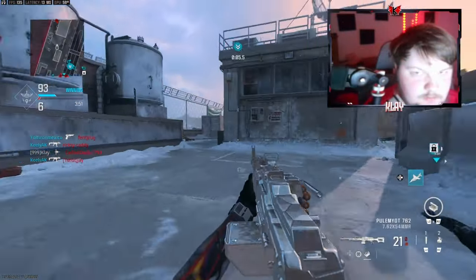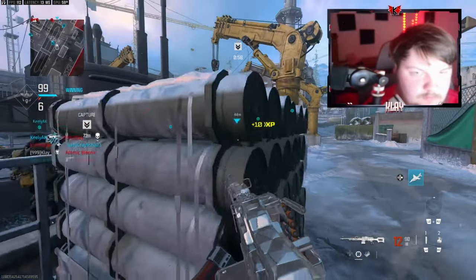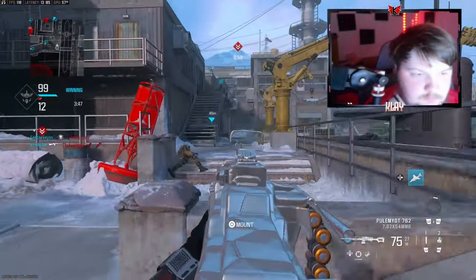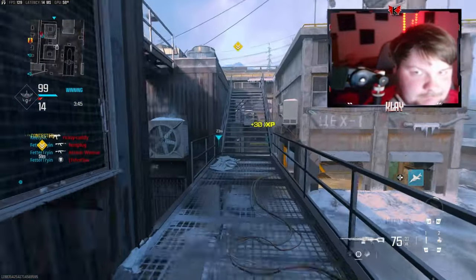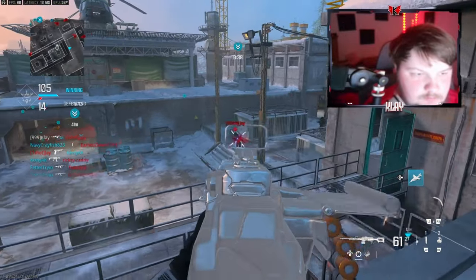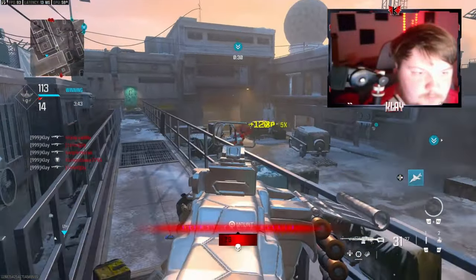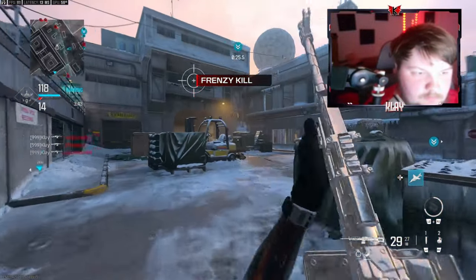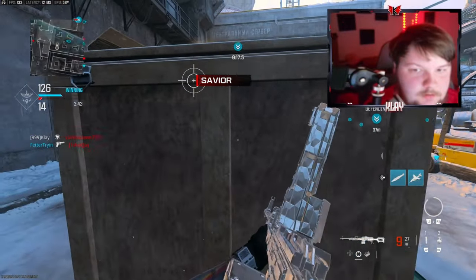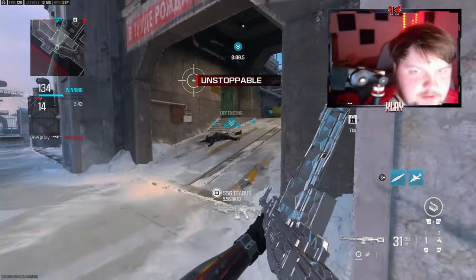I'm gonna go over here and get this free kill. There's a nuke right there — let's go baby! I mean I did get a lot of people that are just not playing. Like, what are you searching for a game if you're not gonna play?